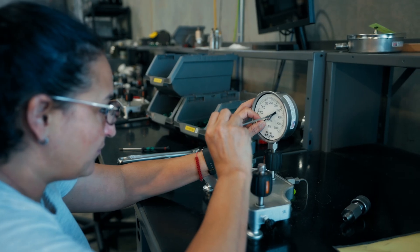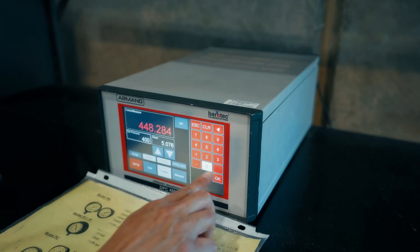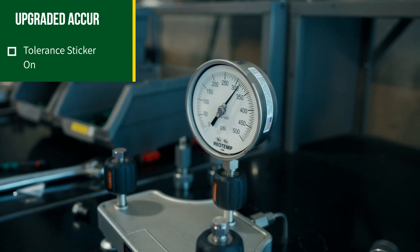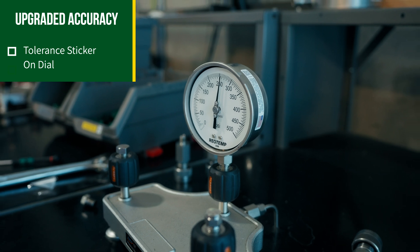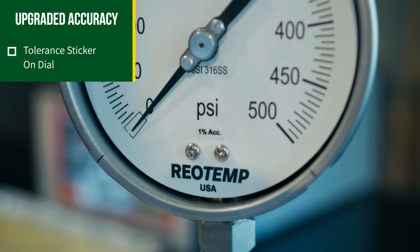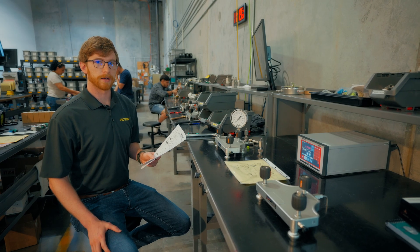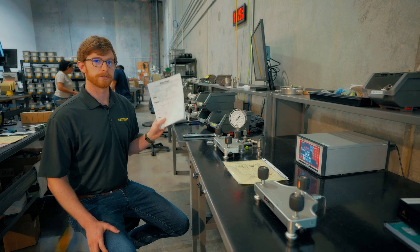In many cases, RioTem is able to calibrate a pressure gauge within a tighter tolerance than the standard accuracy. When this option is selected, RioTem will calibrate the gauge to the upgraded accuracy and provide a calibration sticker stating the accuracy tolerance. If logged points are desired, then the calibration sticker option should be combined with the calibration certificate.